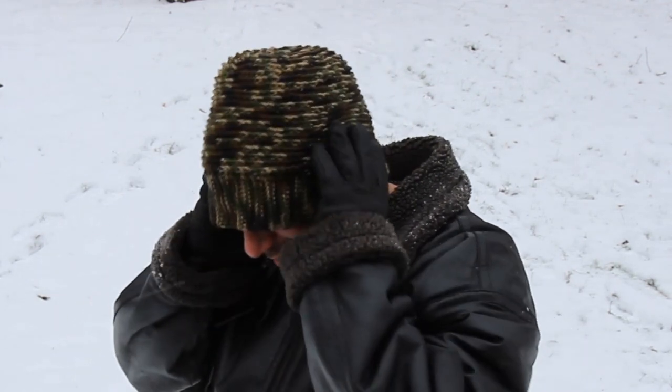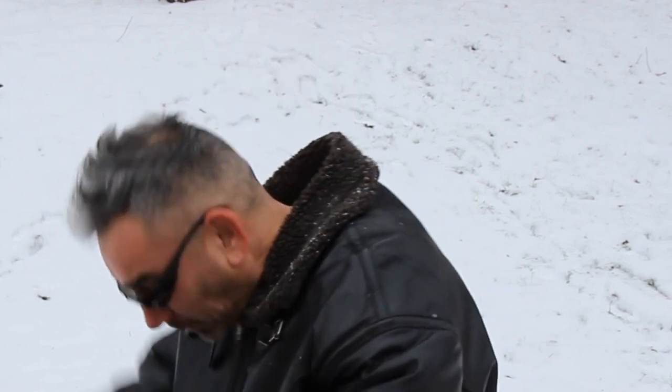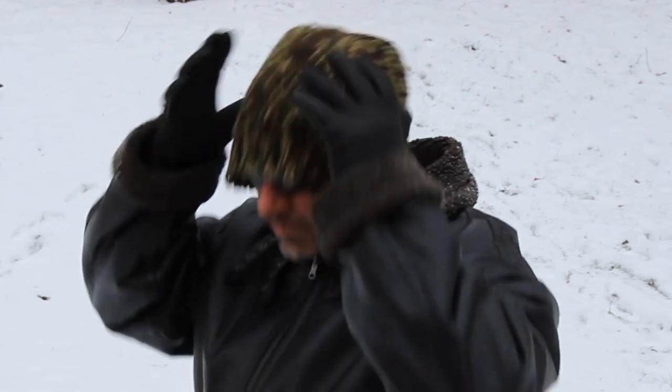You guys might remember him from this little project. I like to have options — that's why this reversible beanie is great. It's two looks with one hat.